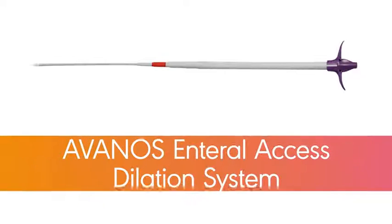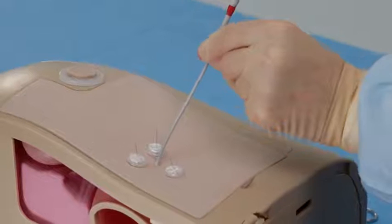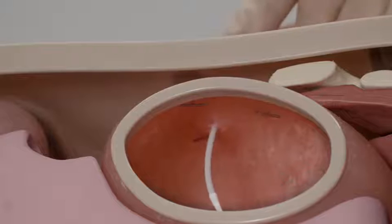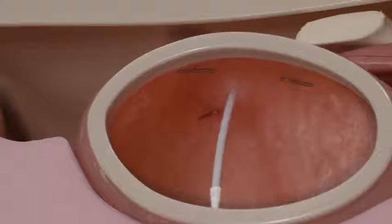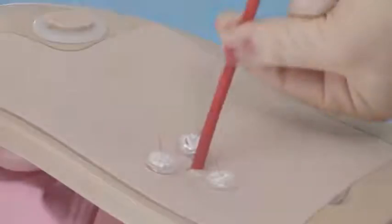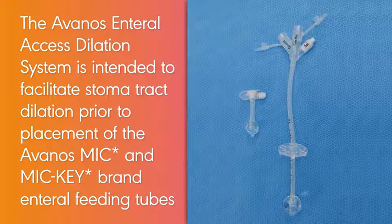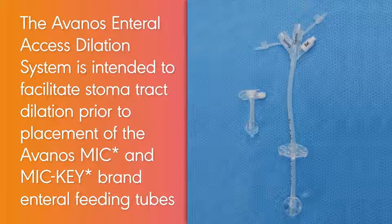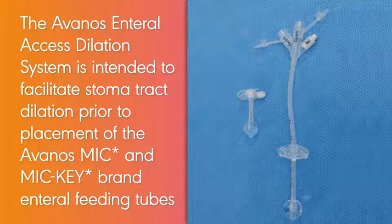This video demonstrates how to use the Avenos Enteral Access Dilation System, which consists of a telescoping dilator with peel-away sheath. The telescoping dilator with peel-away sheath allows for desired dilation with a single telescoping device, which reduces the need for repeat dilator exchanges over the guidewire. The Avenos Enteral Access Dilation System is intended to facilitate stoma tract dilation prior to placement of the Avenos MIC and MICI brand enteral feeding tubes.